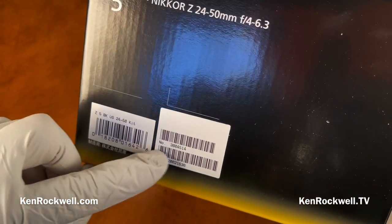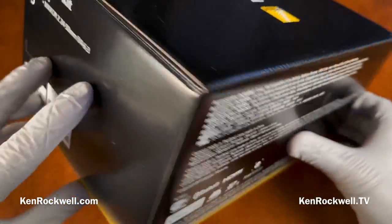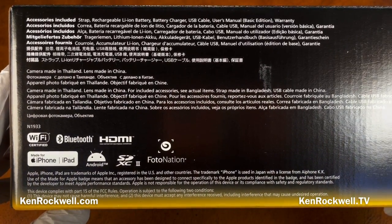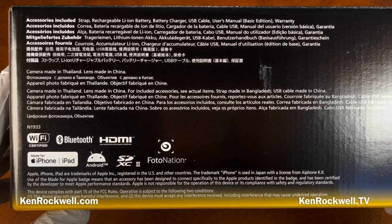We've got a sticker — I got the kit with the 24-50. Let's take a look at the back of the box. Made in China. Camera made in Thailand. That's what you get from Nikon today.